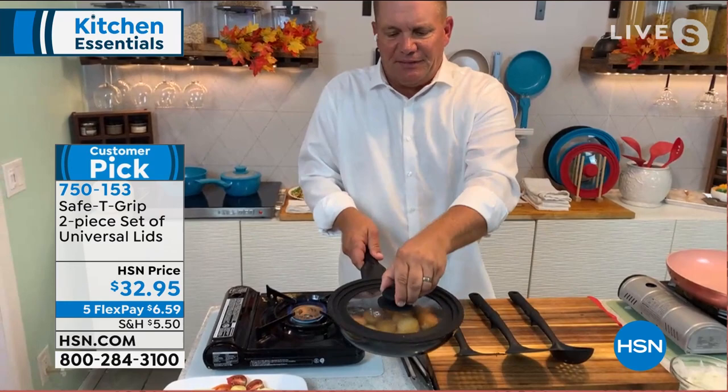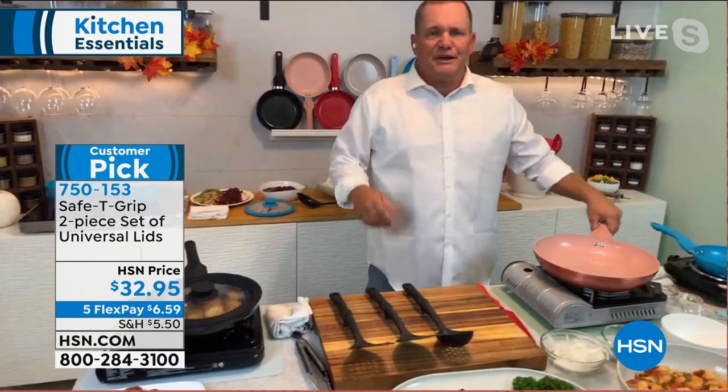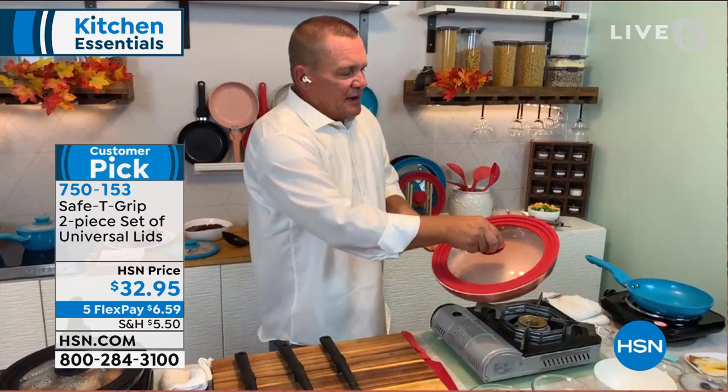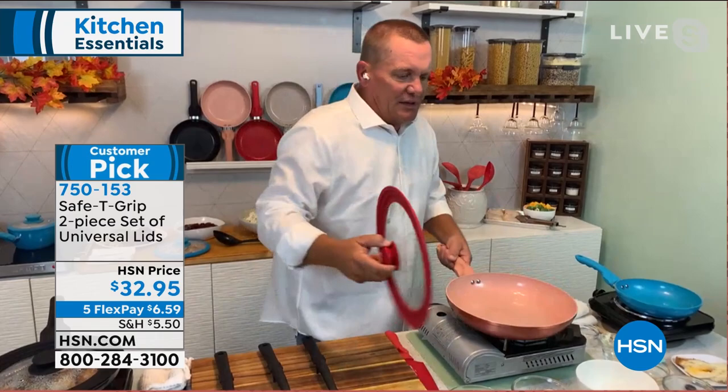The larger lid is for your larger pans. If you did pick up our today's special back in February — which is the last time we've had a today's special — that larger lid will fit perfectly over the 10 inch pan, or any of the sizes you're picking up today in this three piece set. Pick up those set of lids, and they also work great on any cookware you may already have at home. You're gonna love those lids' clean up as well.